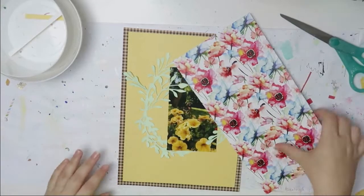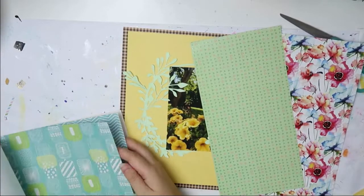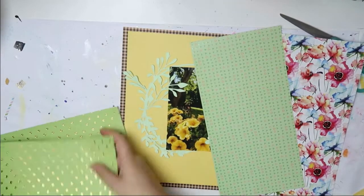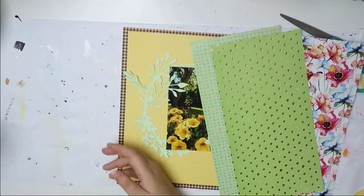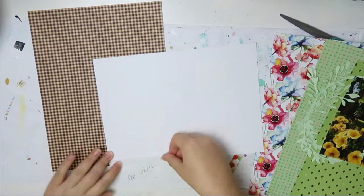I always pre-cut my cut files because I find it easier to just mass cut them.